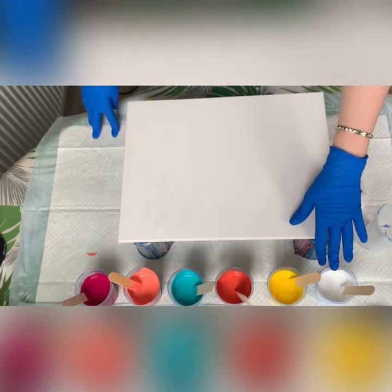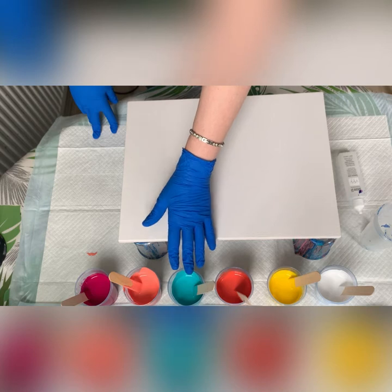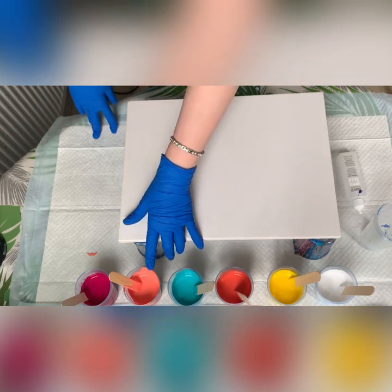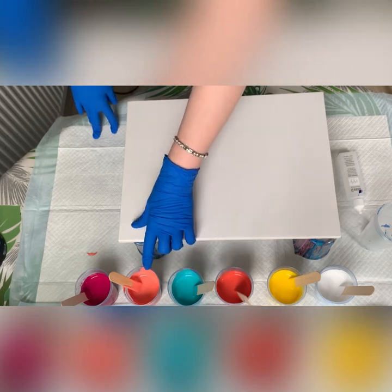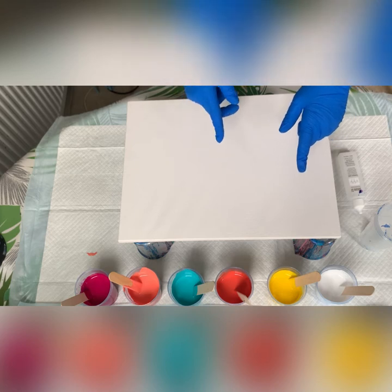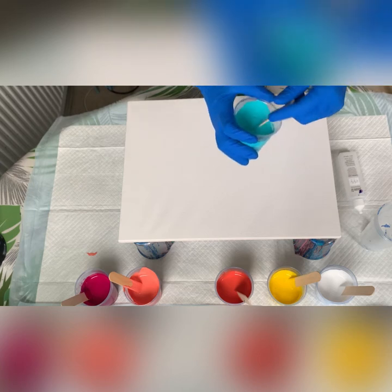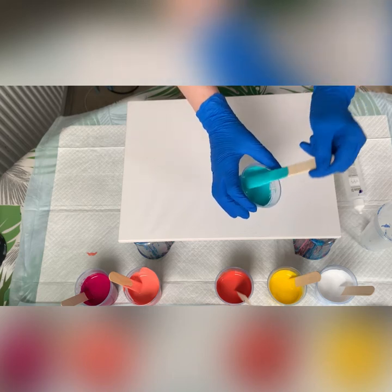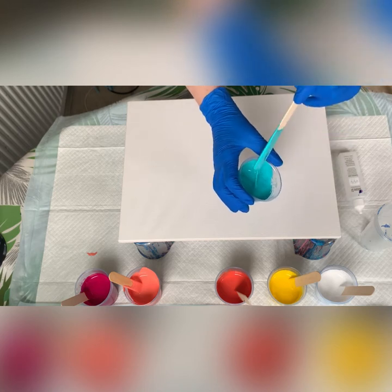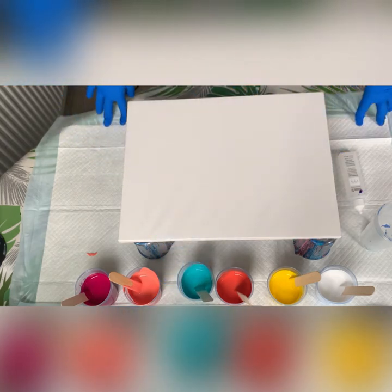I've got titanium white, medium yellow, a coral that I made up myself by mixing some orange, magenta and a bit of white. That is turquoise, and that is the same coral but with much more white in it — I just took some of that and put the same amount of white again, plus some magenta. So I've got 60 grams of paint and 60 grams of pour medium in each colour.